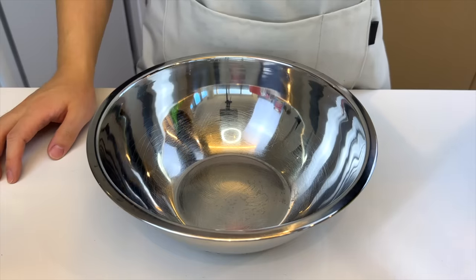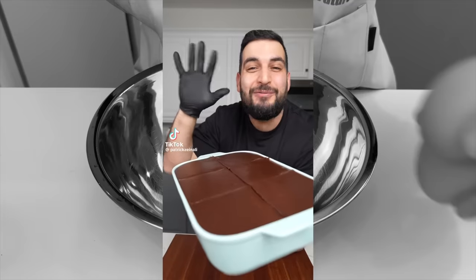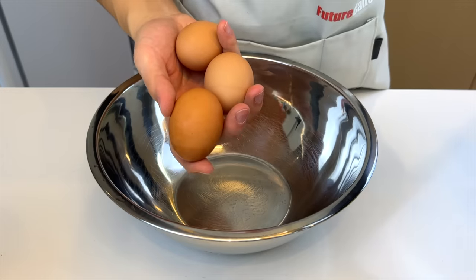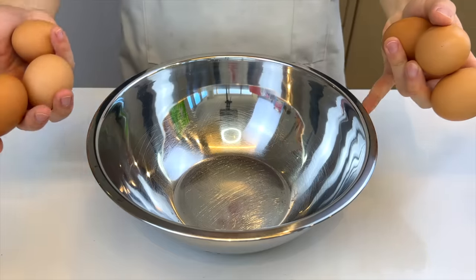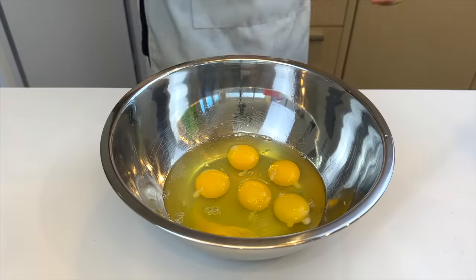I saw this recipe on Patrick's account. He calls it a clear cake — so easy to make, it only takes five ingredients. Oh my, can't get enough of that cream. It's basically a custard filling with a chocolate covered top. Eclairs are pretty difficult to make; I guess this is like an easier way to get around it. Check out this transition — do you think it was smooth?